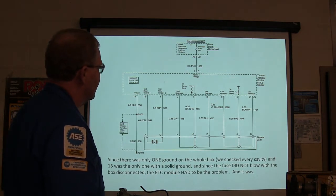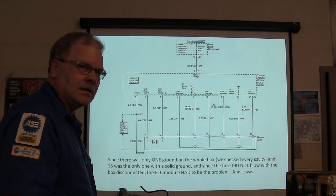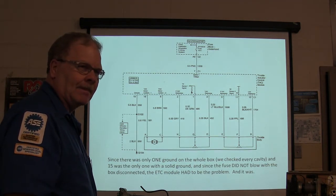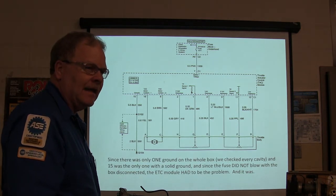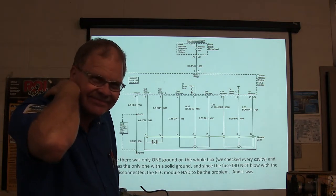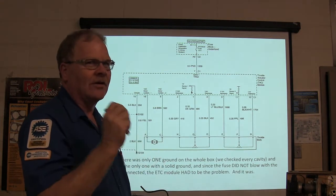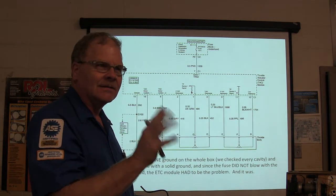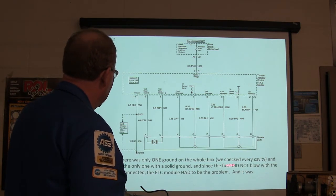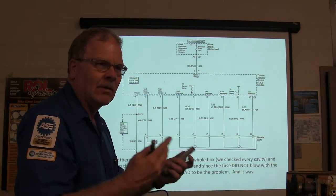One of these wires goes to the CHMSL - the Center High Mount Stop Light. Every vehicle has had one since 1986. We found one ground going to the CHMSL, but when we actually broke the circuit it went away. There was only one ground on the whole box. We checked every cavity and pin 15 was the only solid ground. The ETC module had to be the problem - it was blowing its own fuse. It had ground and power - only one power going to it.